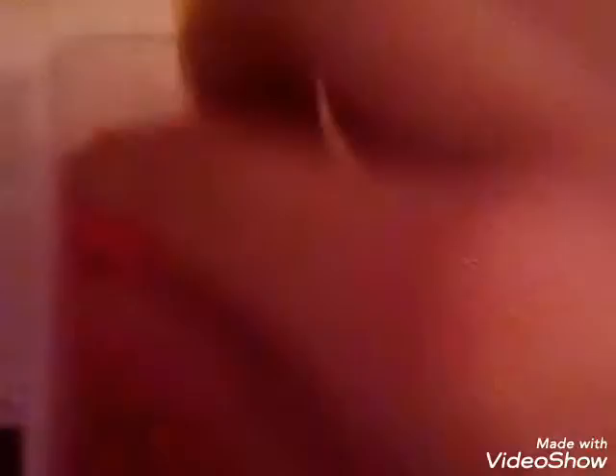So you will need two bead colours. I'm using coral and claret, some tape, and possibly tweezers depending on what you want.